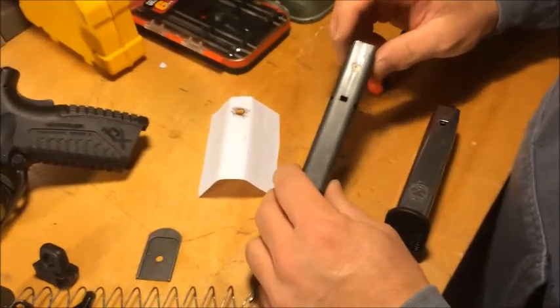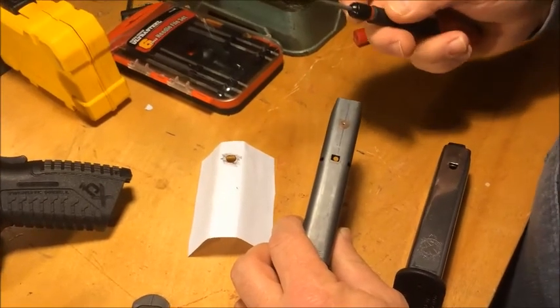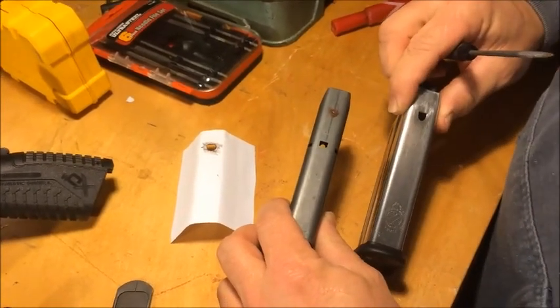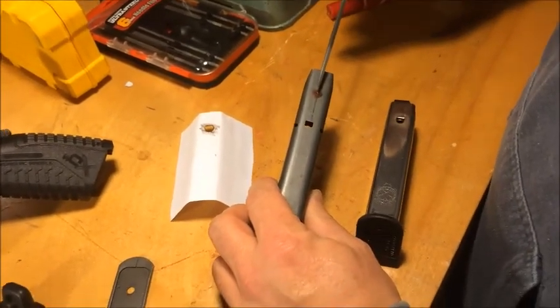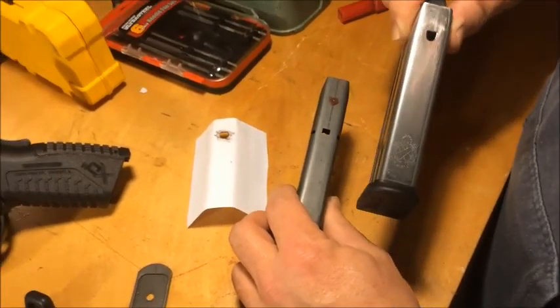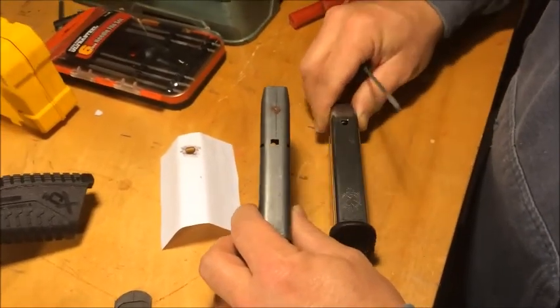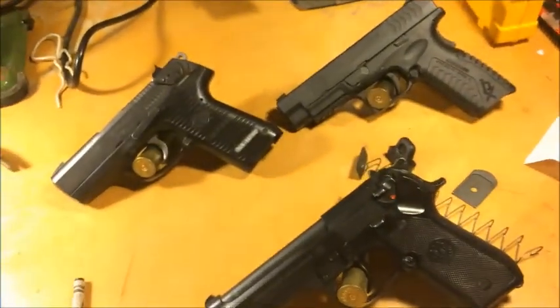Now we're going to take a 5/32nds drill bit and drill a hole in the center of that mark. Then we're going to take a square file and work our way to shape it to look like the factory cutout. It looks kind of big there, but once we start filing we'll use the factory magazine as a guide to where we need to be when we file the metal out. All these guns have been chamber checked — I should have told you that from the beginning.